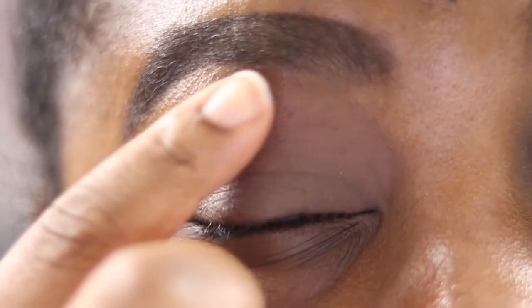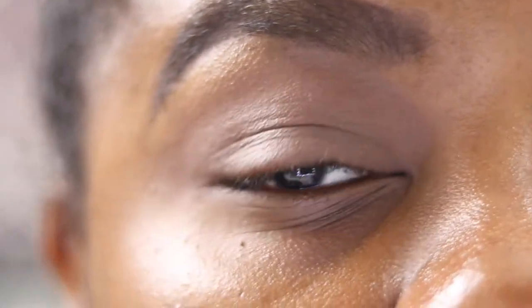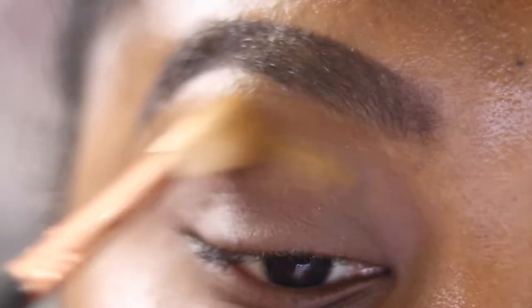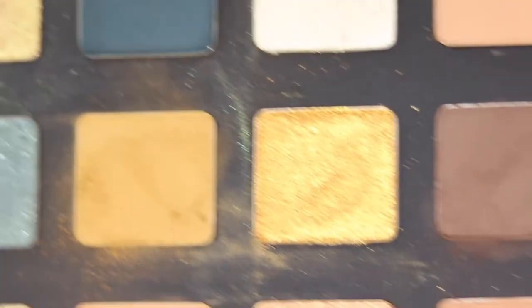I've primed my lid with my standard MAC paint pot, down my brow as well, so I'm ready for shadow. I'm going into Dijon using my Sigma E35 and just popping that on as my transition shade, blending that out and building it up. I keep going until I'm happy with the amount I've got.